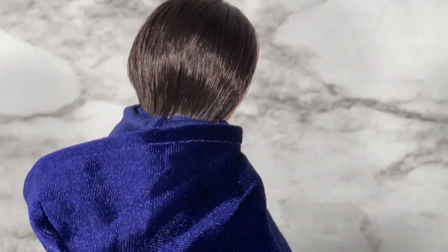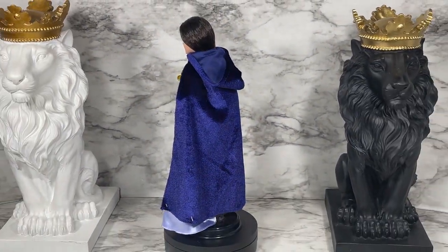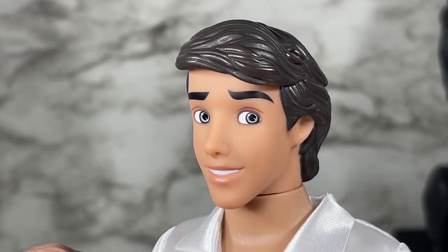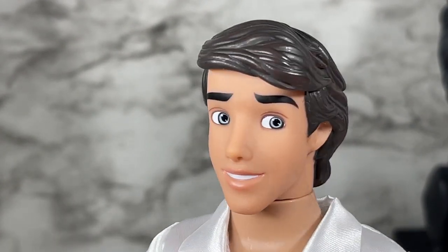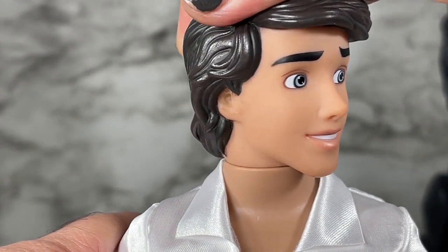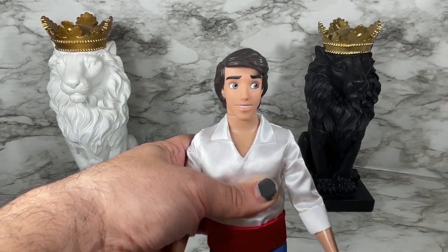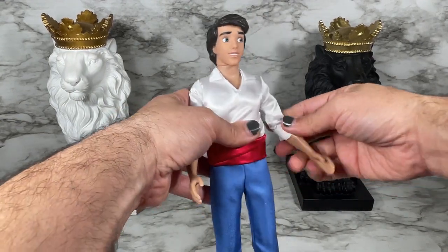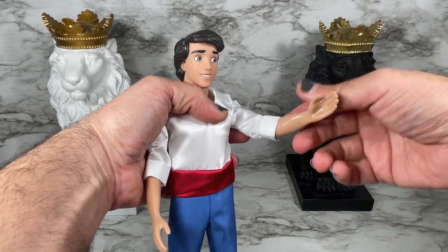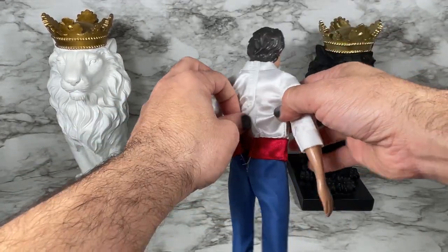That's the 360 of Vanessa from the Disney Princess Ariel Little Mermaid gift set. This is a close-up of Prince Eric. He looks just like he does in the film. His neck moves side to side but not up or down. He does have articulation at the elbows, which is great, but he does not have articulation at the wrists. His outfit also looks like it's all one piece.